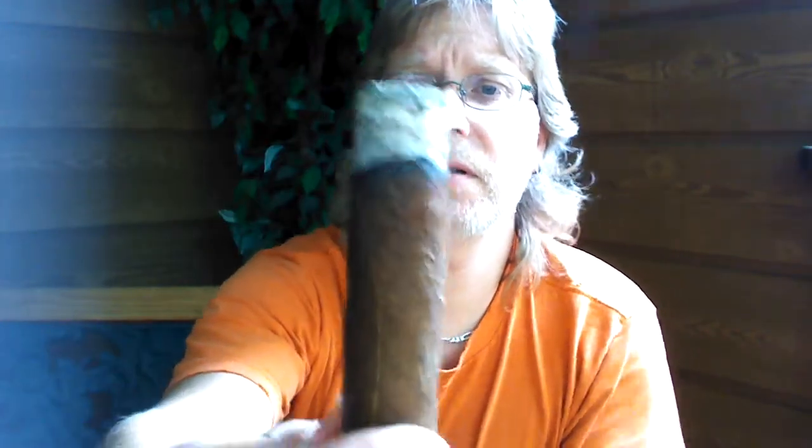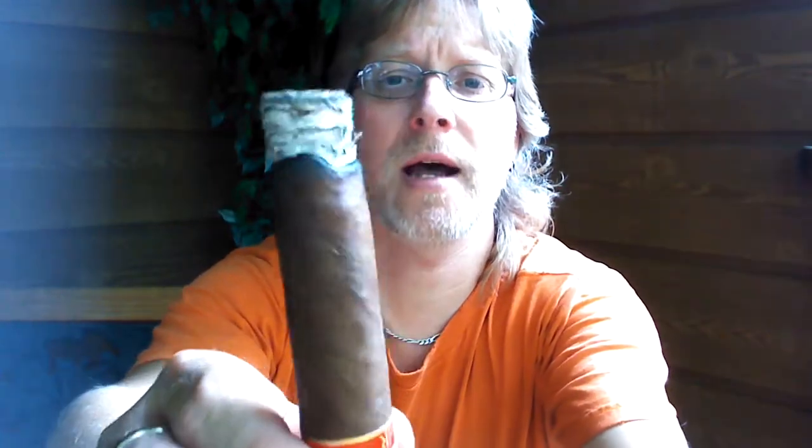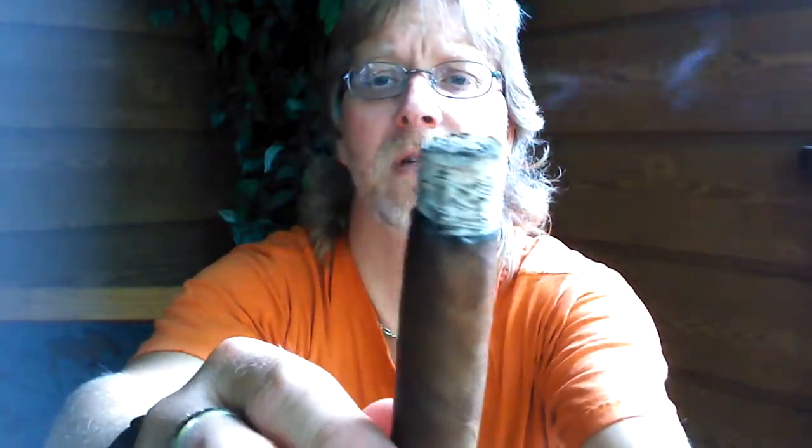Burns a little bit uneven, but it doesn't seem to be a real big deal — it's a good crisp burn line, just a little bit uneven. I'll get somewhere into the first third and I'll be back.